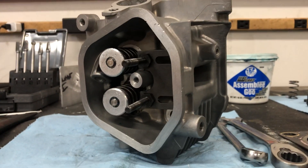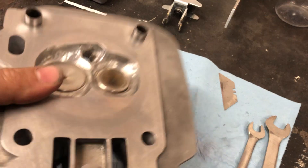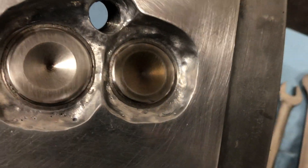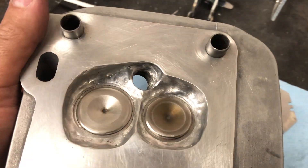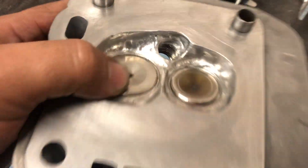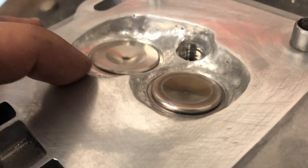Hey guys, welcome back for part two. I'm putting the engine together. I finally got somewhat done with the cylinder head - it's a little rough, the guy who did the welding work was kind of iffy so there's a little porosity here and there. I cleaned it up and polished it. These are stainless steel valves. I rounded the edges on the valves to help out with flow past them.